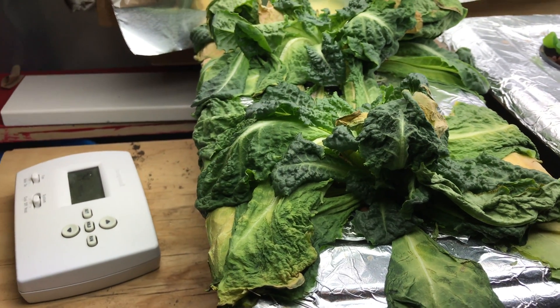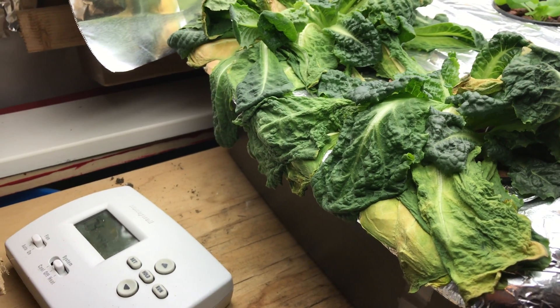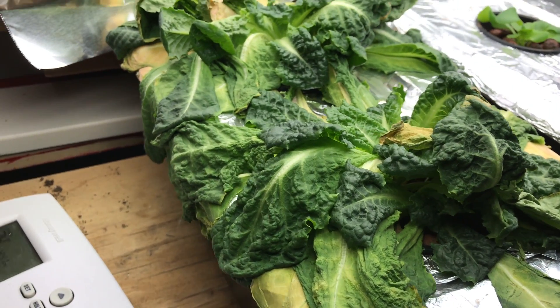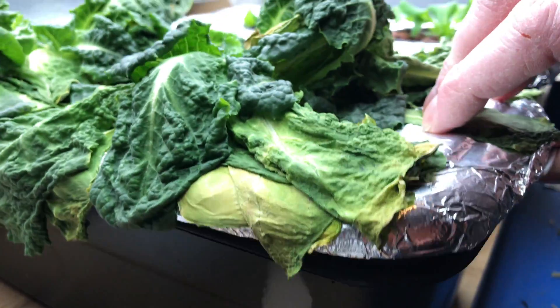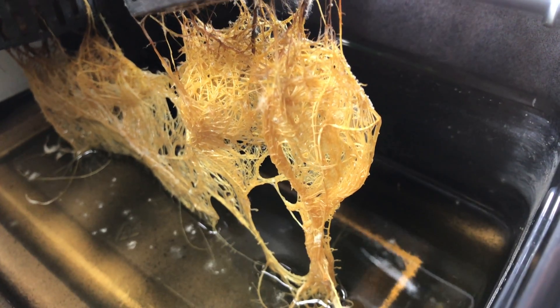My Kratky lettuce — the lettuce I was growing hydroponically using the Kratky method that I bragged about last week, how awesome it was doing — now looks like this. And the reason it looks like this is not because it ran out of water, but because the roots look like this. And this is bad. See how they're moldy and brown.